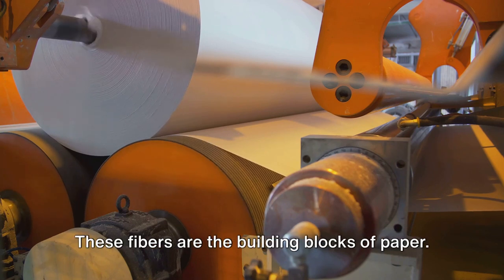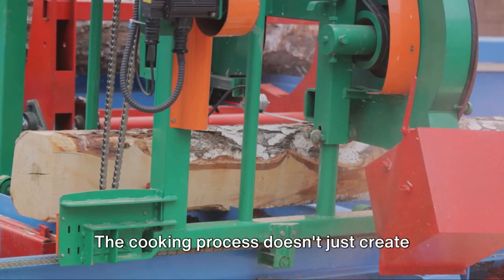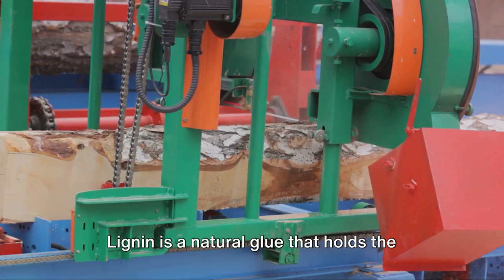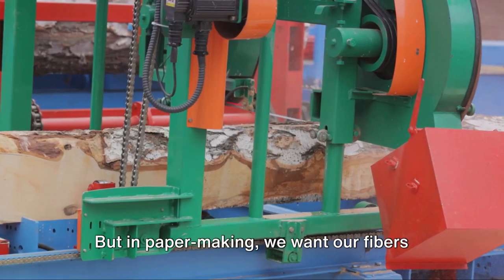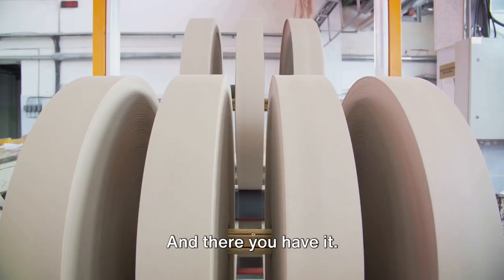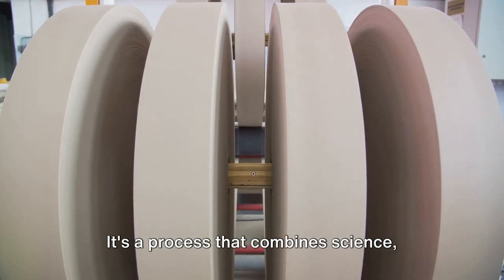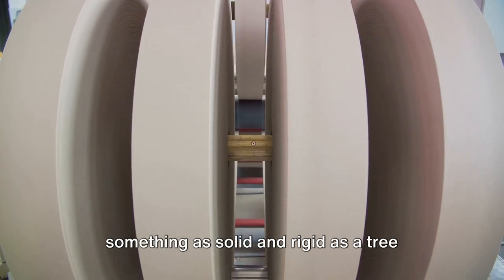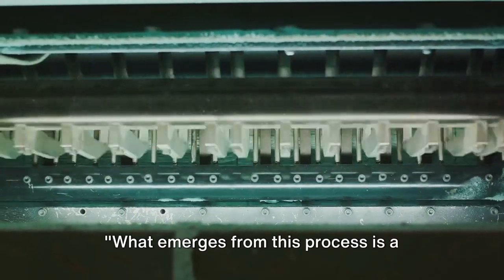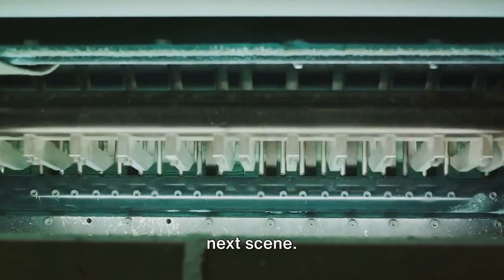Pulp is made up of tiny wood fibers, which are the building blocks of paper. The cooking process also removes a substance called lignin from the wood. Lignin is a natural glue that holds the wood fibers together, but in papermaking we want our fibers to be free and flexible, so we need to remove it. That's how logs are transformed into pulp — a process that combines science, technology, and ingenuity to turn something as solid as a tree into flexible raw material. What emerges is a mushy, wet pulp, ready for the next stage.